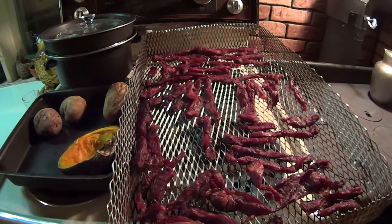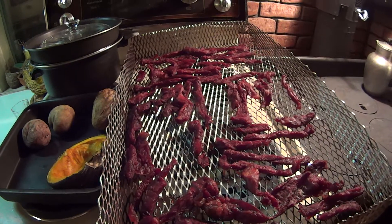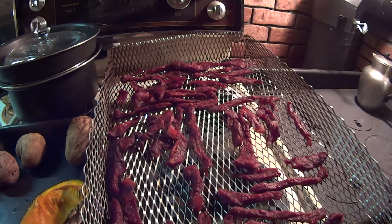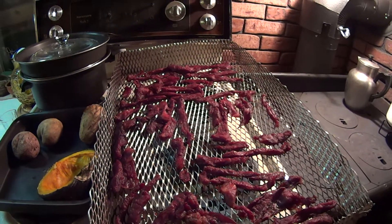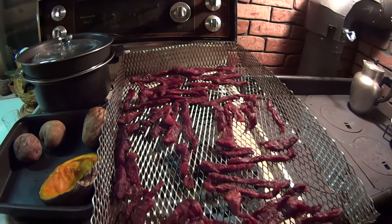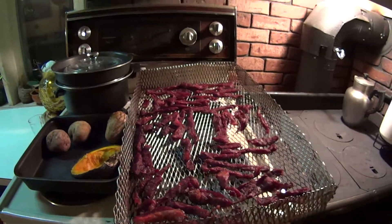It's currently December, almost Christmas, and it's a good time of year to smoke meat outside in the smoker because then you don't have the flies. Now let's go ahead and flip it over.